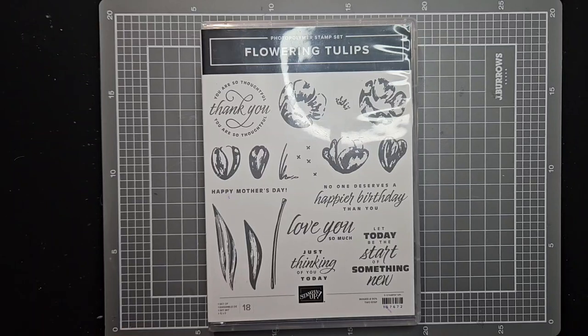Good afternoon everybody. It's Michael here from Michael's Card Art once again, and I've got a very impromptu but I think special little project for us this afternoon — something that I just happened to stumble across when I was doing some cleaning up.